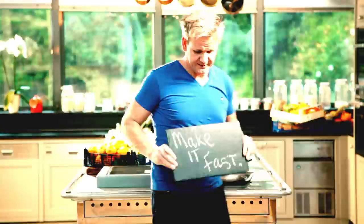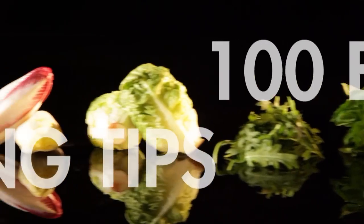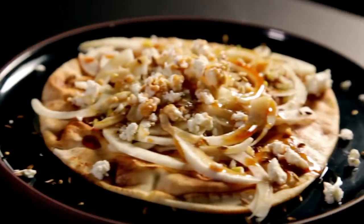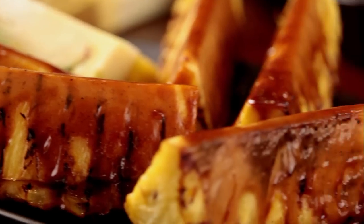Follow my ultimate cookery course bursting with valuable lessons, top tips, and 100 recipes to stake your life on — and you'll literally be cooking yourself into a better chef. Many of these amazing recipes are on my app. Please check out the app store for details. Go on, get cooking.